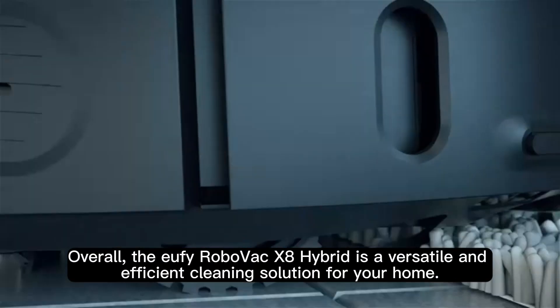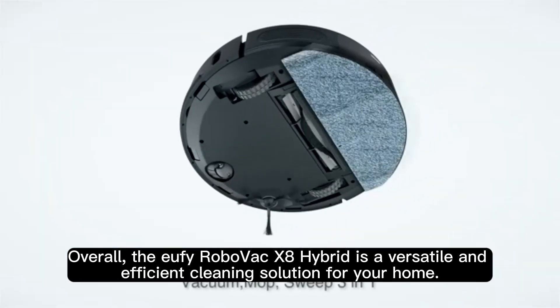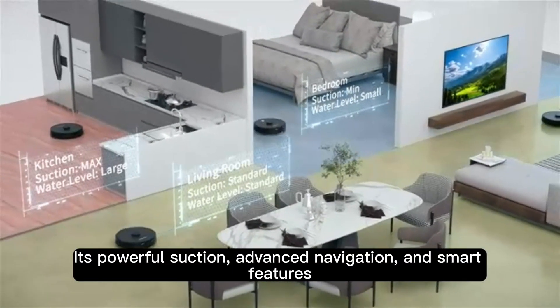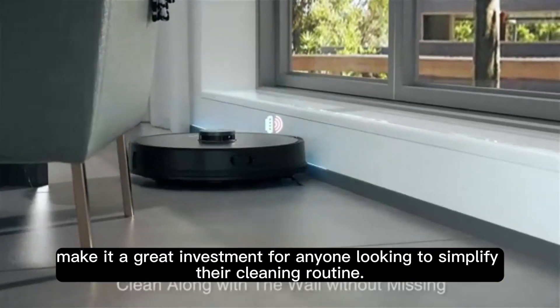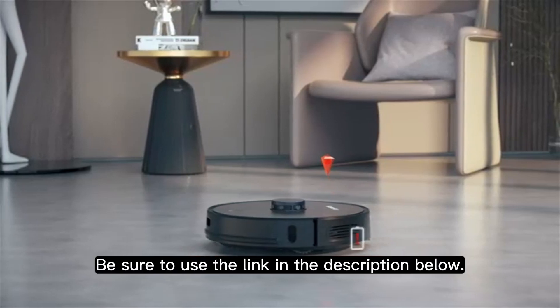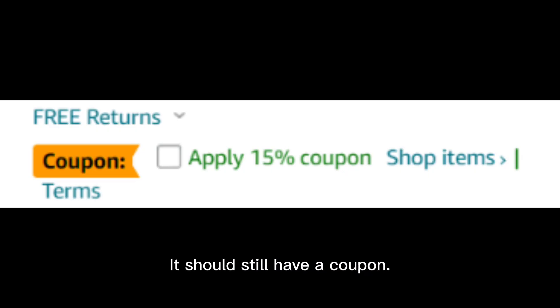Overall, the Eufy RoboVac X8 Hybrid is a versatile and efficient cleaning solution for your home. Its powerful suction, advanced navigation, and smart features make it a great investment for anyone looking to simplify their cleaning routine. Be sure to use the link in the description below — it should still have a coupon.